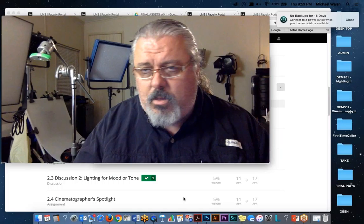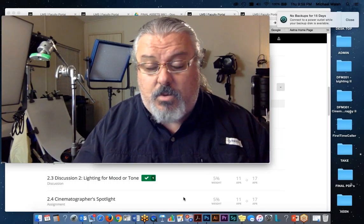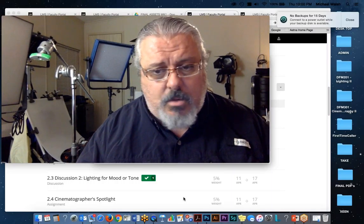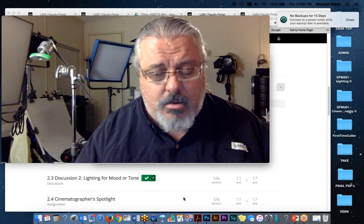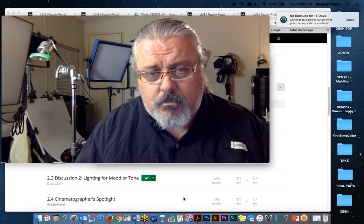I'd be totally happy to see what you want to do. You can play with Christmas tree lights, China balls, or whatever — there are so many different ways to generate these looks that don't necessarily require an Arri kit, Fotodiox kit, or LED panel.